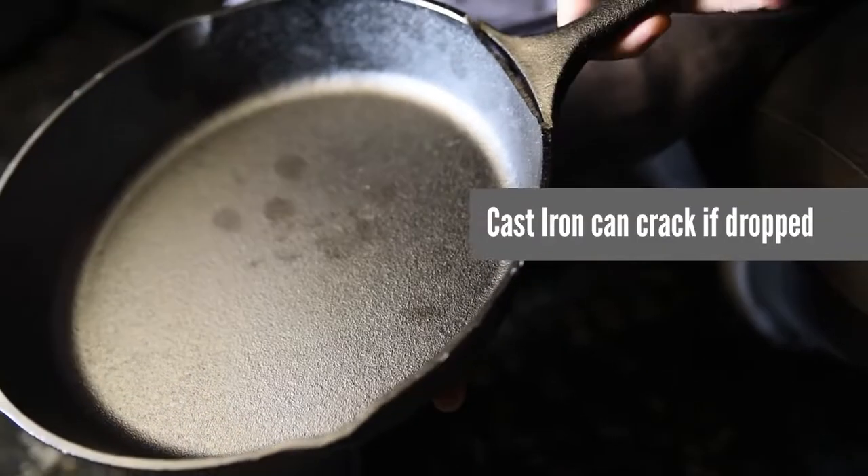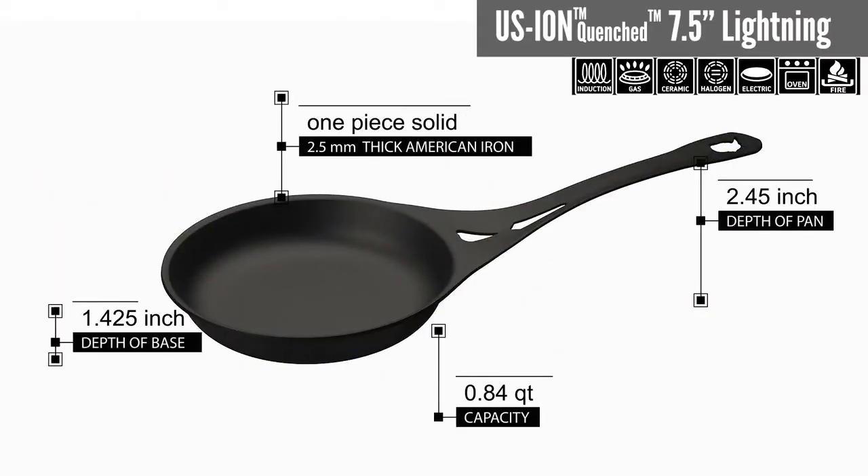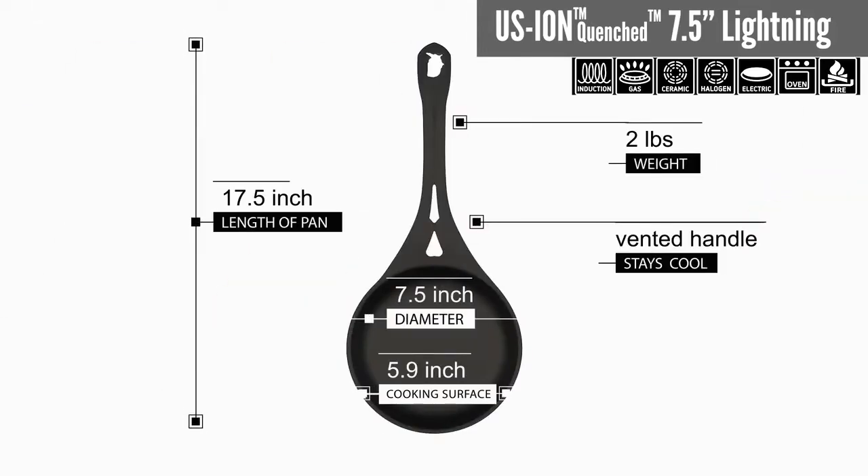People have had experience with cast iron pans, but now they're not enjoying the weight and the other difficulties that come with them. So they're starting to learn again about wrought iron cookware, which actually precedes cast iron cookware by over two and a half thousand years. It is the original iron pan.